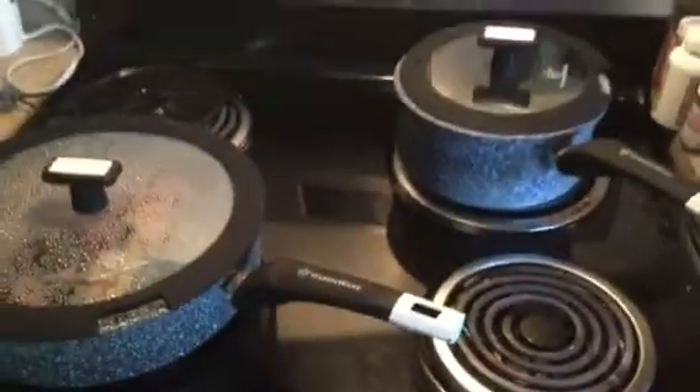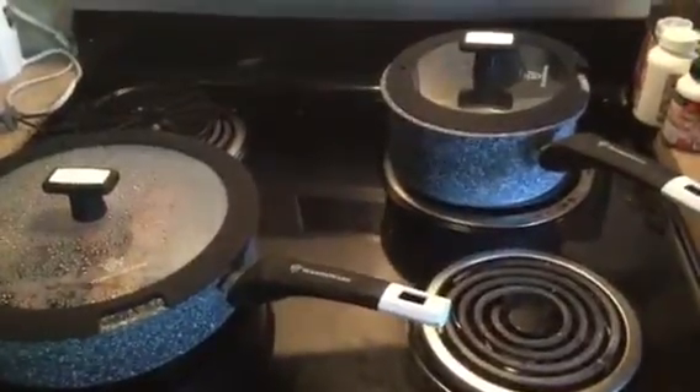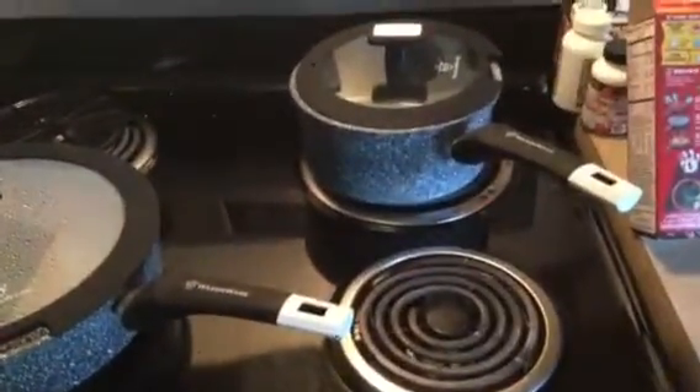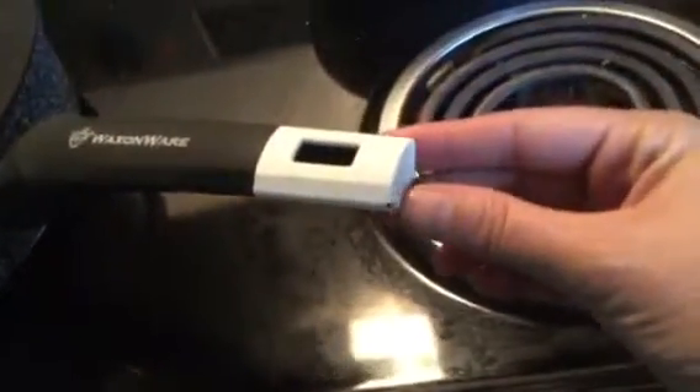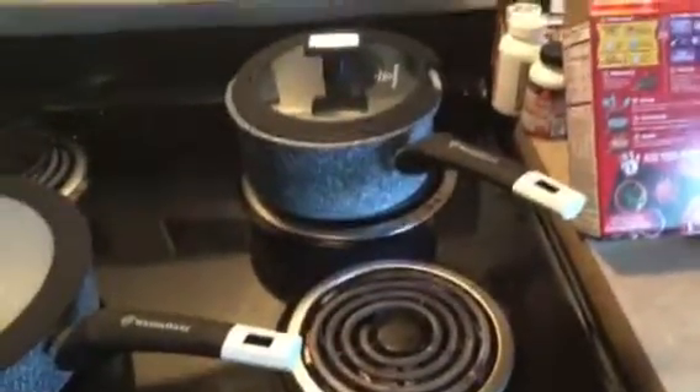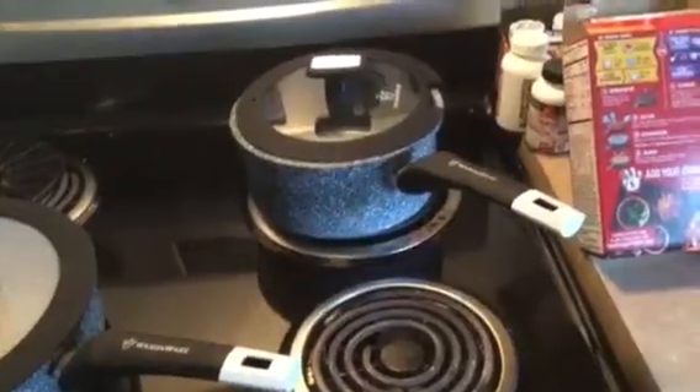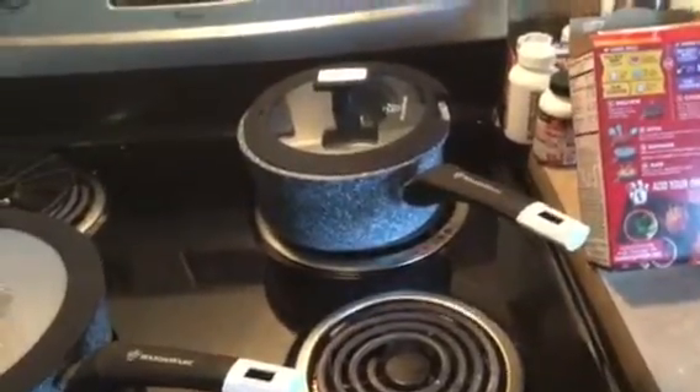These can also be used in the oven. The pamphlet says up to 500 degrees, but on the website it says up to 385. I have used my other one in the oven up to 350 for about 45 minutes, and the only issue, as you can see right here, is a little bit of burn. So I would go by what it says on the website under the customer questions versus what comes with it.